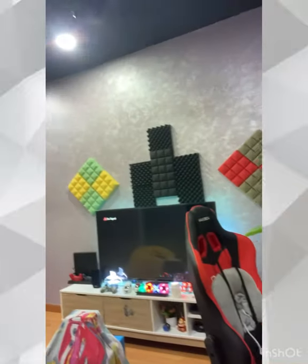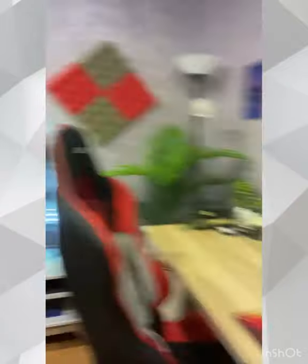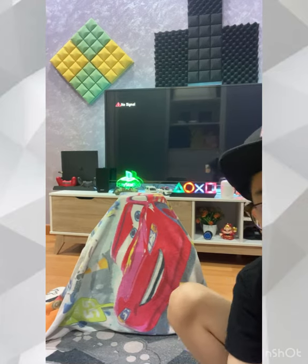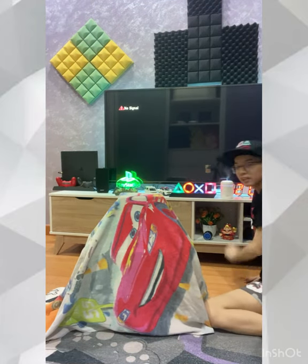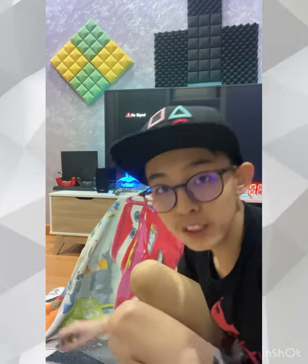As you can see over here, this is my game room. Here's my study table. Let me just position the camera back. Okay, let's not waste time on the game room — today's topic is the unboxing, only about a minute and a half on that.